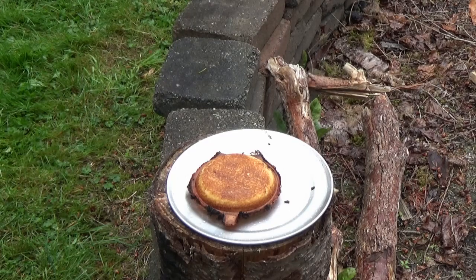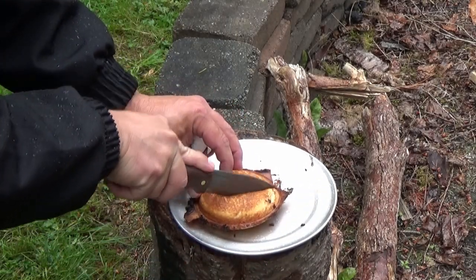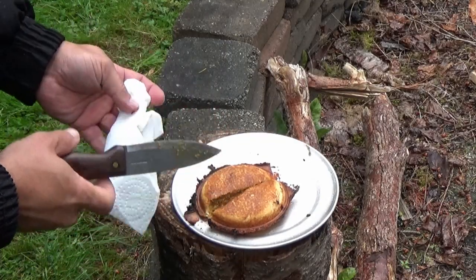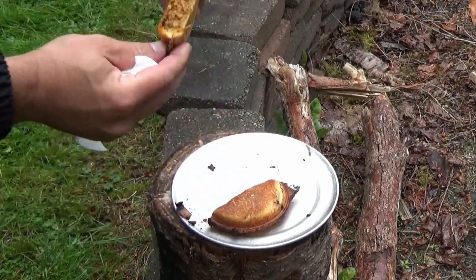All right, we're gonna have to accelerate the cutting of this a little bit since the rain has really picked up and my camera is not even close to being waterproof. I can't see what the heck I'm doing — oh, that looks pretty good.